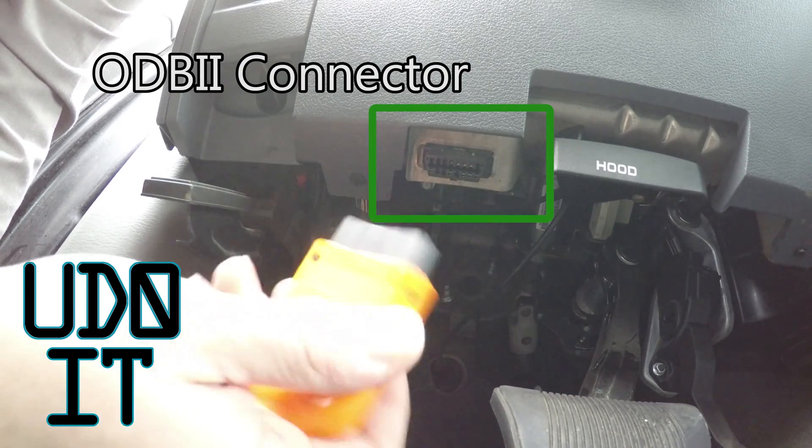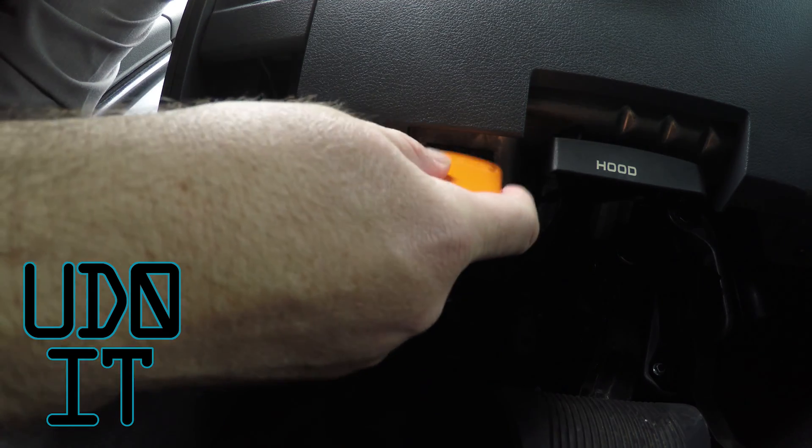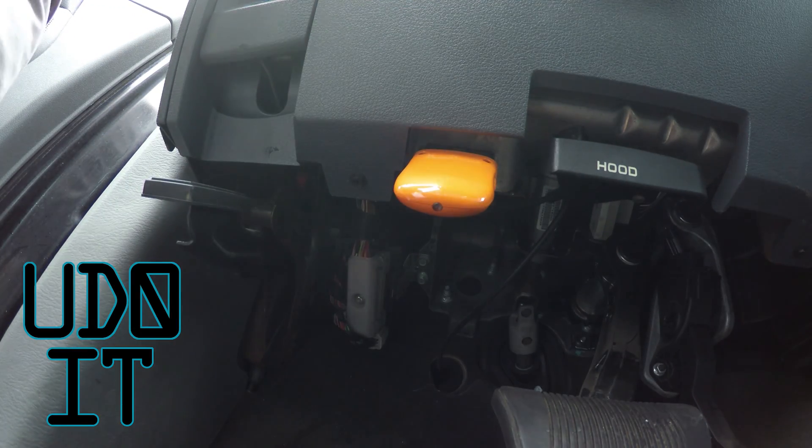There's the connector where the OBD2 connector plugs in. Just plug it in. You can see it's starting to blink.